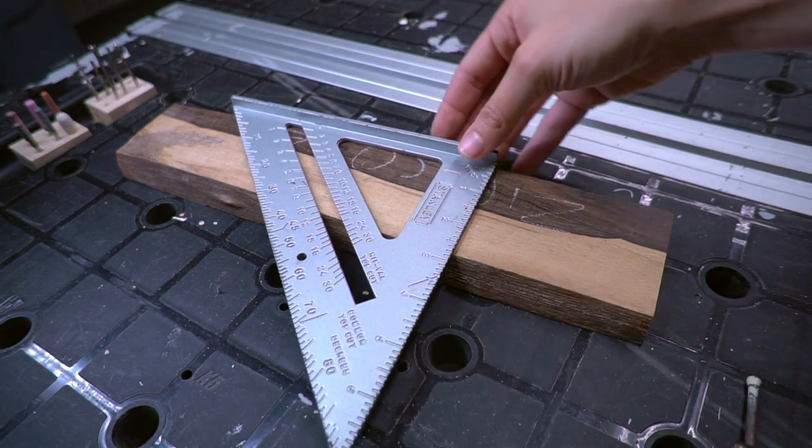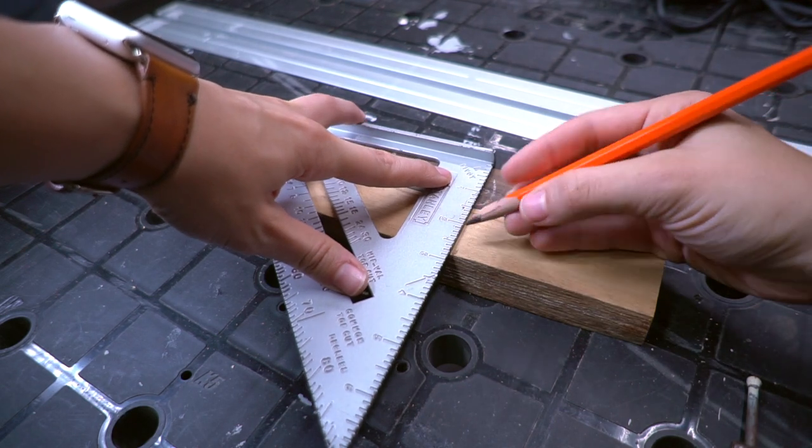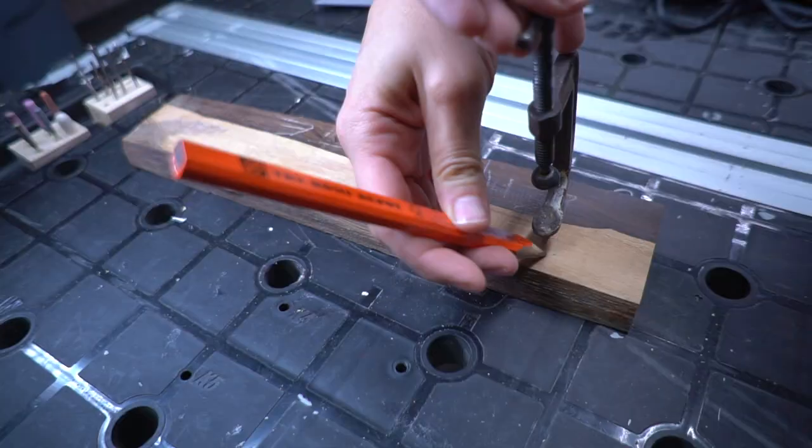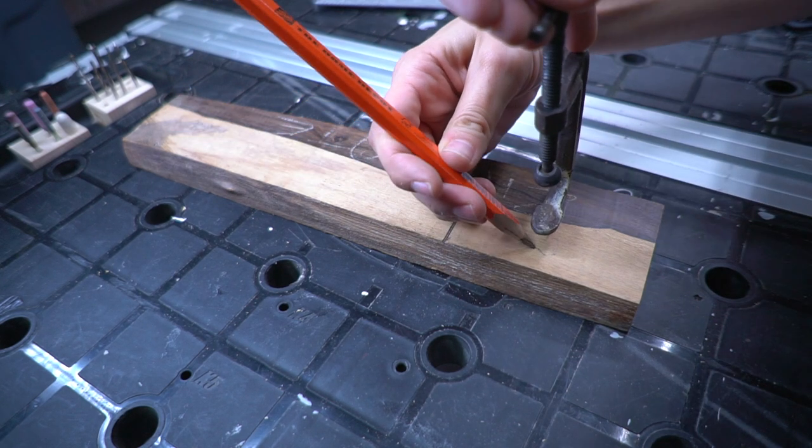Start by marking where you're going to cut the scrap wood, then make a rough outline of where the clamp will be placed.